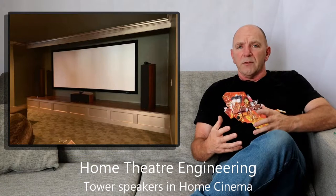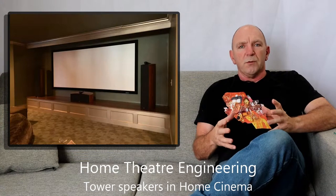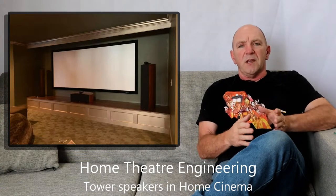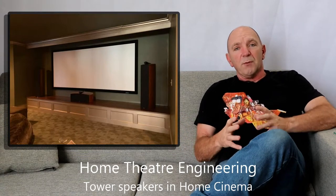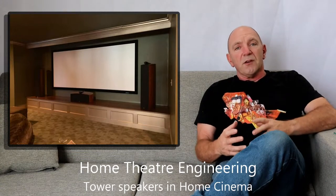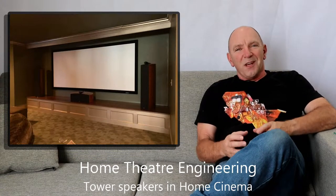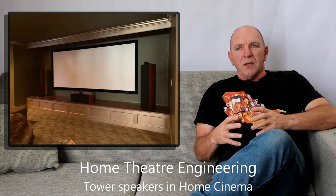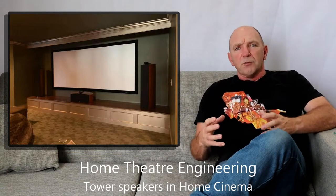First of all we're going to talk briefly about the subwoofers. If you have stereo or tower speakers that have subwoofers built in, we have to work out whether they are actually going to be effective in the location those speakers are going to end up at. People will say it doesn't matter where you put a subwoofer because you can't tell where it is, and that is true. However, it does matter where you put a subwoofer if you are trying to manage the bass room modes, so the positioning of the speaker is critical for that.